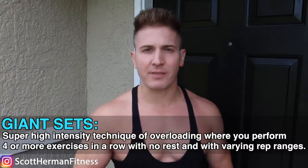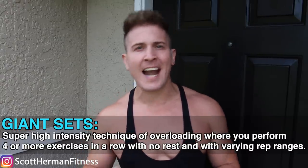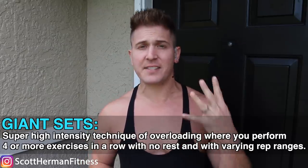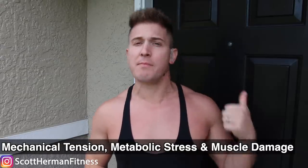If you missed the last one we did for biceps, I'll post the link to that in the end screens of this video. Remember, the purpose of a giant sets workout is to get in and out of the gym in 30 minutes or less, utilizing four exercises to completely thrash the muscle group you're trying to grow — using all three muscle-building mechanisms: mechanical tension, metabolic stress, and muscle damage.